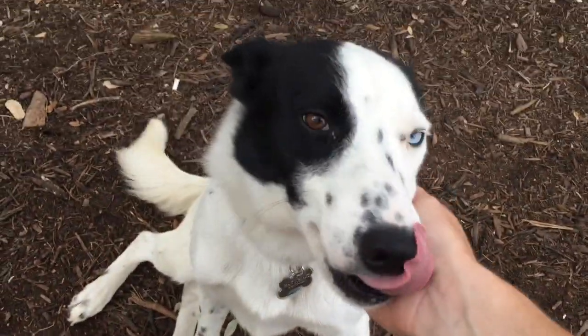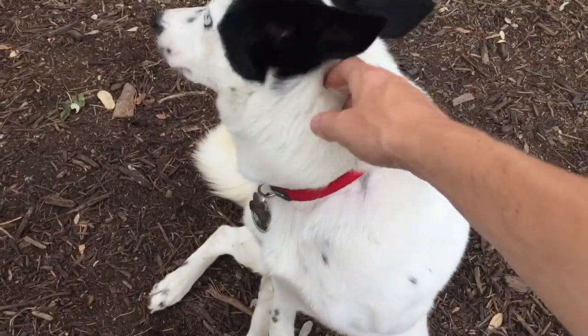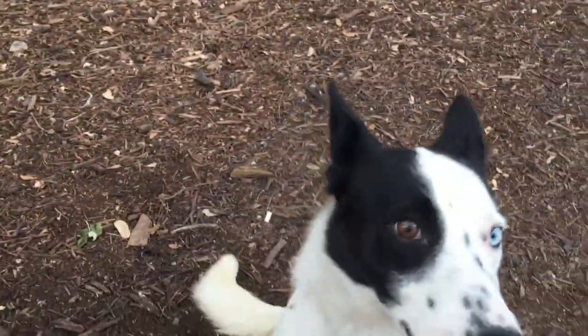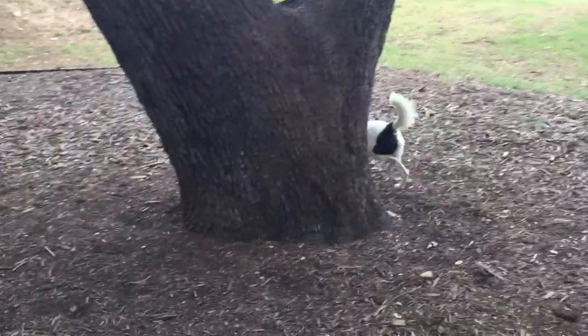Aw, Grant. Are you a little shy because other dogs are at the dog park? Go play! Go! He thinks I pointed at a squirrel.